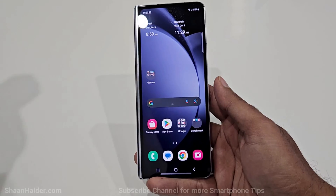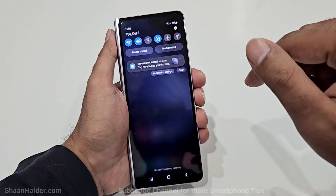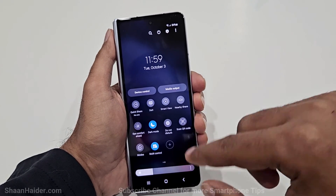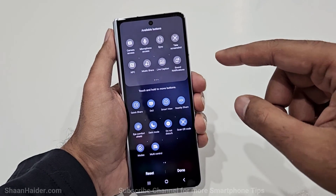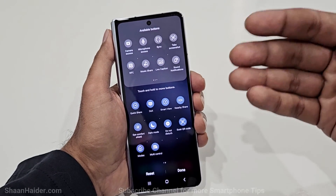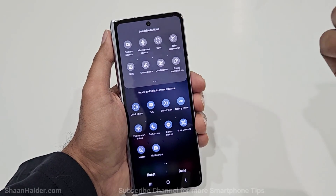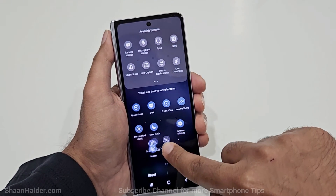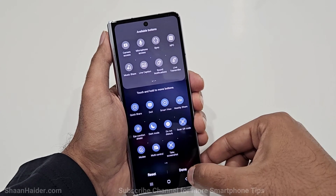Method number three is capturing a screenshot from the Quick Settings menu. Swipe down from the top twice, swipe left to the end of the page, and tap the plus icon to see options you can add. Look for the Screenshot option, then press and hold it and drag and drop it anywhere on your Quick Settings menu, then tap Done.